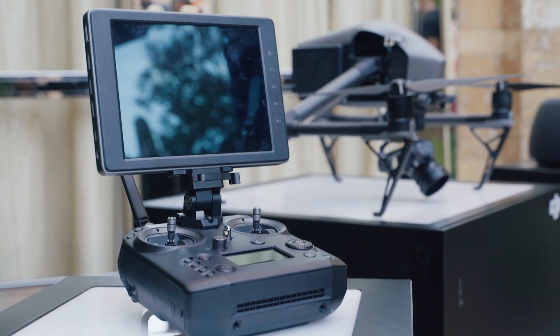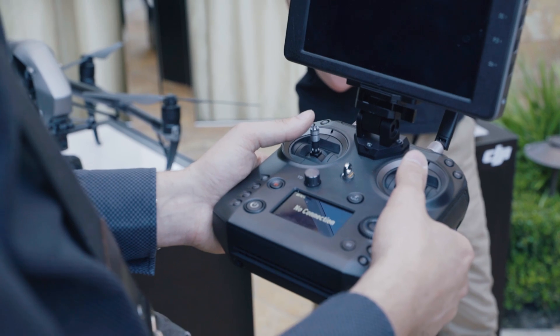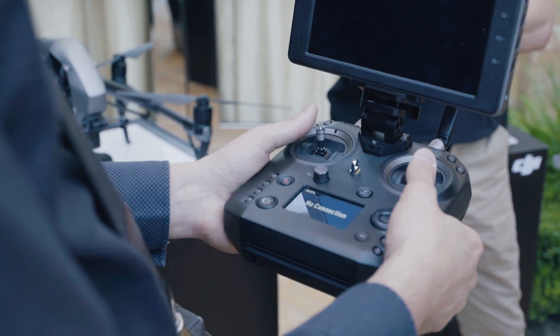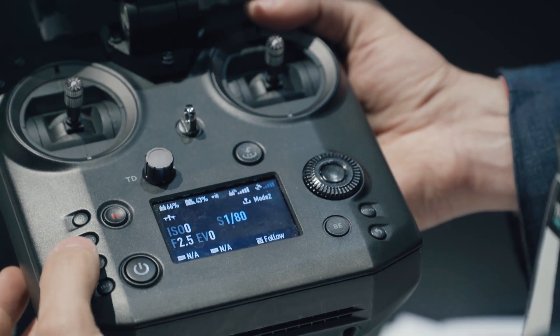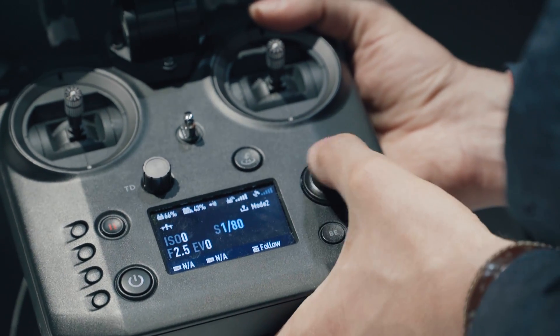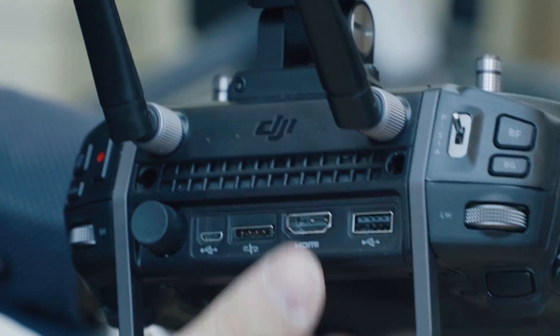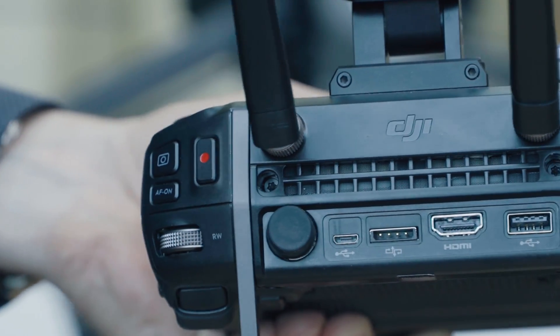This might be a small upgrade for some people, but for those looking to shoot professional drone footage, this is actually a really big thing. The big thing for me about this new remote controller is that you now have dedicated buttons for many of the settings that you usually find in the touchscreen menu. This is really important because sometimes when you're shooting you want quick access to things like aperture, shutter speed, and ISO.